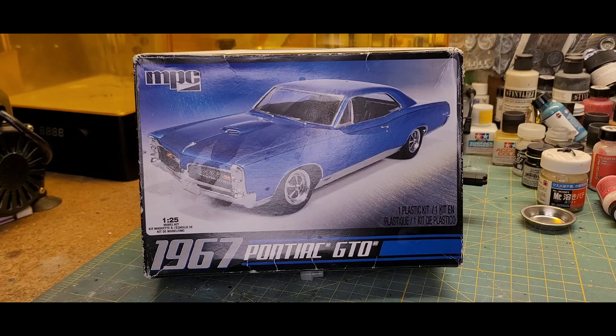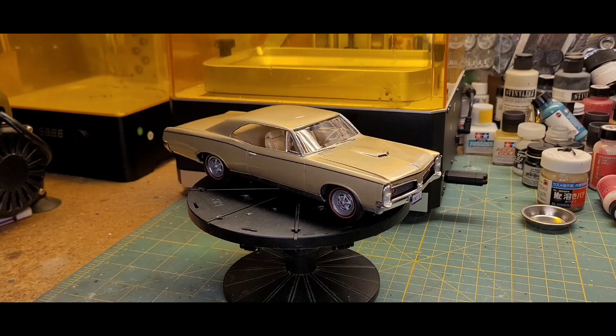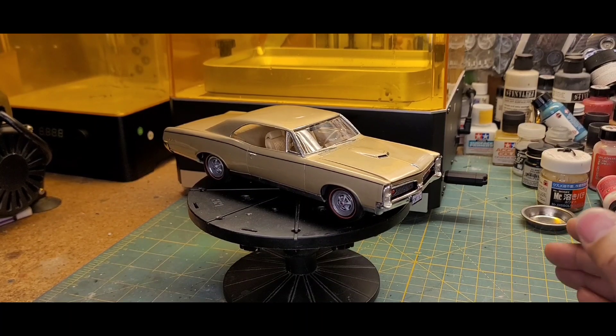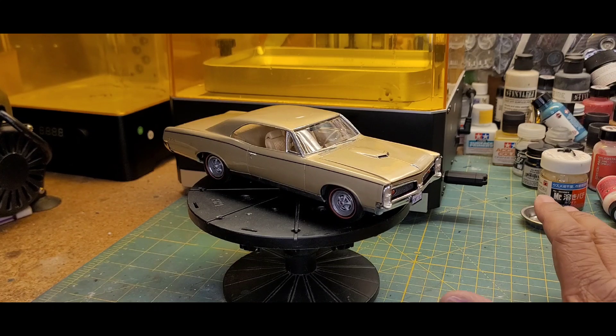I just wish it had been a better kit. All right — and there it is, the MPC 1967 Pontiac GTO, all finished and ready for its big reveal. To recap — because I think I talked about it in the last video but I'm not in front of my computer so I'm not certain — this was primarily a rattle can paint job.